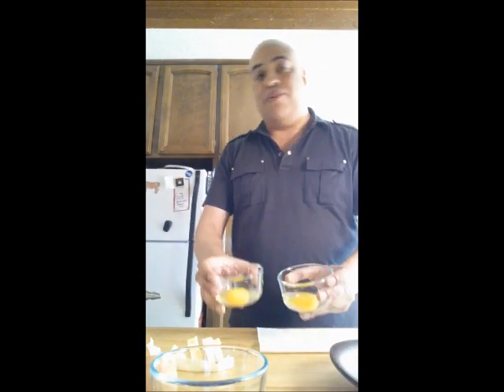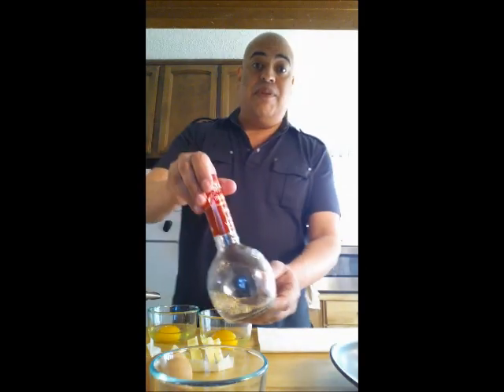The next thing I'm going to put on top would be the poached eggs. I have two eggs here. I put them each in their little cup to make them easier to slide into the water. You also want to put a little bit of vinegar into the water, so I'm going to do that.